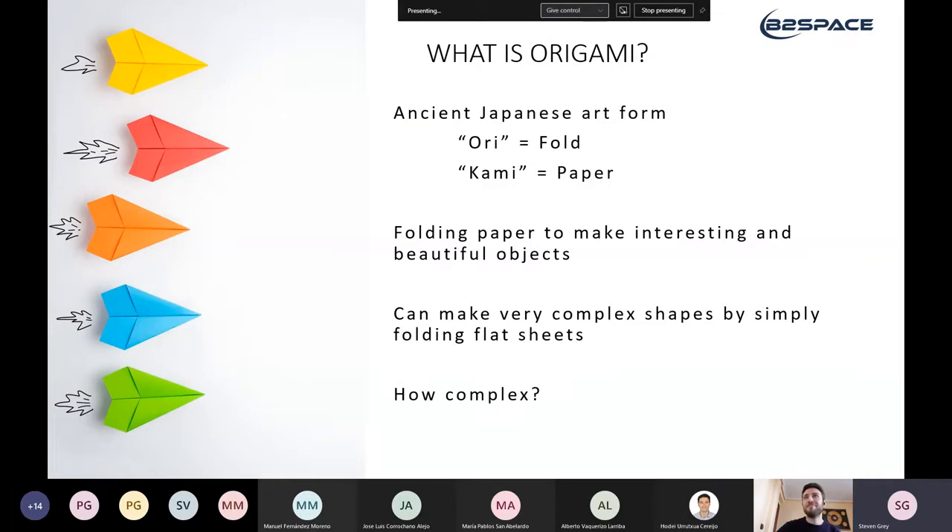You might have done origami yourself at some point, folding a flat sheet of paper into a beautiful crane. But you might be thinking: what is an aerospace engineer doing with origami? Are we just making paper planes? You can actually make extremely complicated shapes by simply folding a flat sheet of paper. How complicated can you actually go by folding paper?